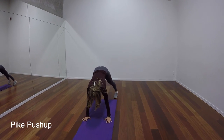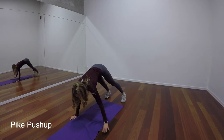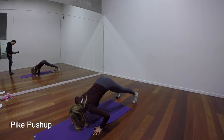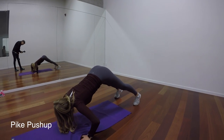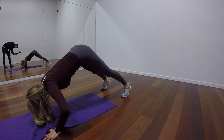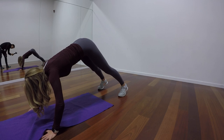For our pike push-up, we're pretty much just progressing on a regular push-up. I'm on a little bit more of an angle, which is making it a little bit harder to control the movement. So you're going to use your core a little bit more, as well as your upper body is just going to be working harder than it would.